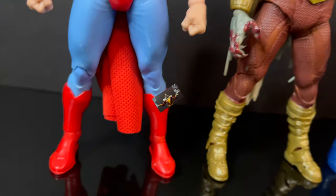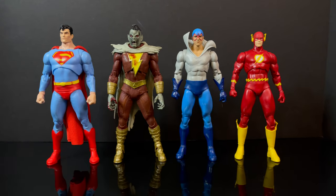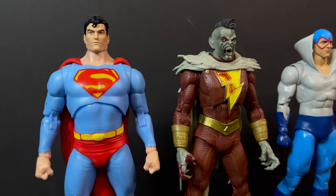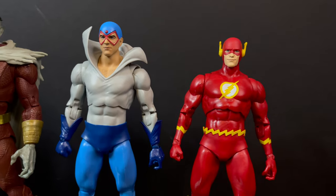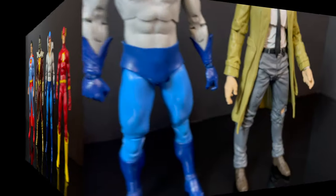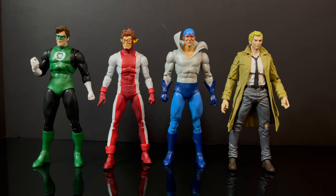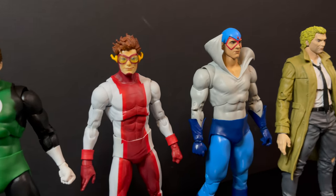In terms of scale with all the other DC Multiverse figures in your collection, these will go nicely. Superman and the Shazampire will go together nicely. Max Mercury and Flash will definitely go together nicely. It's a win-win to see Max alongside Pulse Green Lantern and John Constantine — though those Crisis movies that just came out, woof.